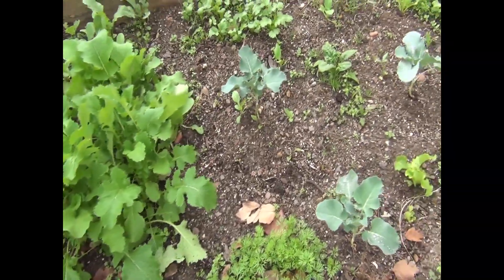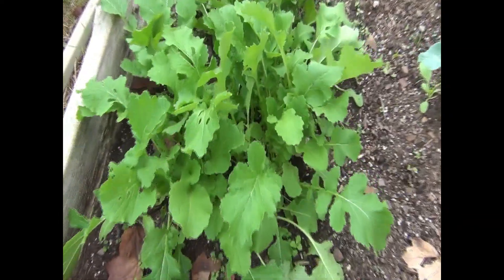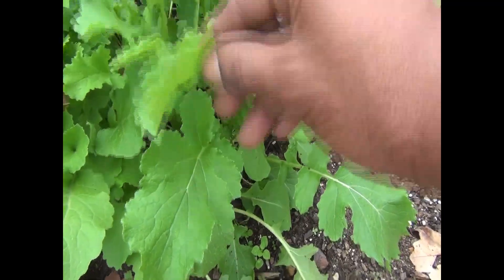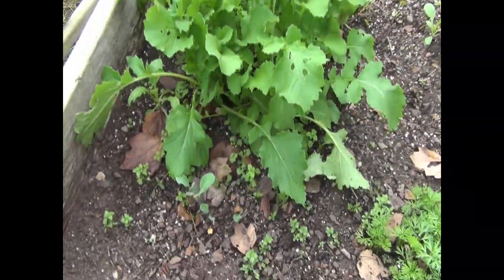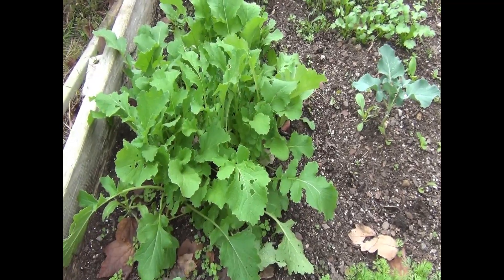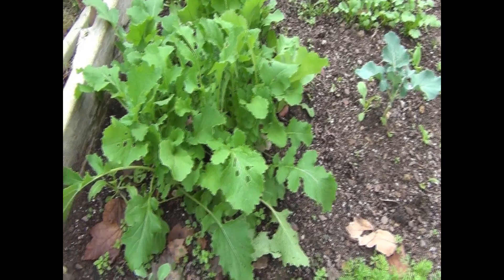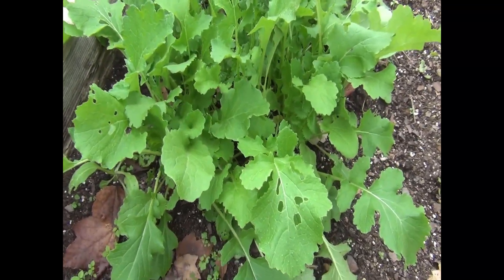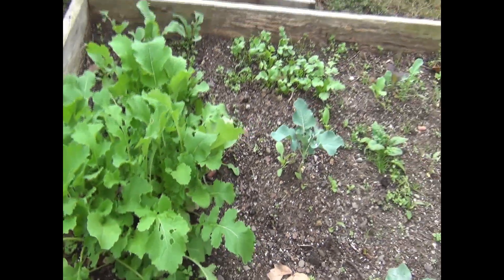Okay you guys, before you spray your garden, go ahead and harvest anything that's ready, like these turnips — they are ready to be harvested. I see a couple of holes in there; there may be some slugs, so I'm going to inspect those for worms as well. I'm going to go ahead and harvest these before I spray our treatment, that way there's less cleaning to do and I don't want to freshly spray them and then have to rinse it right off.